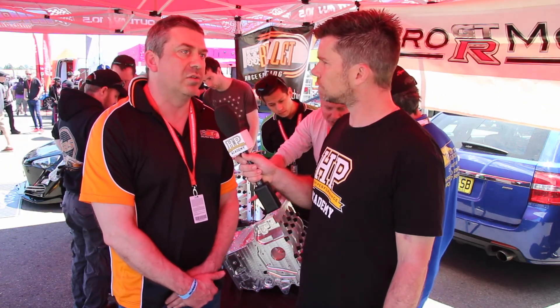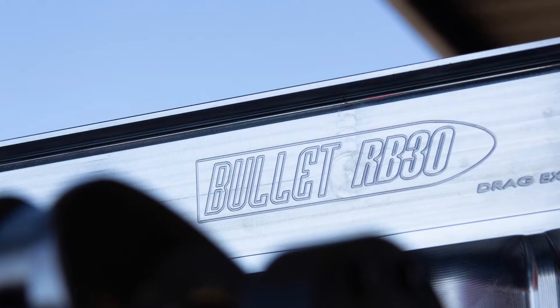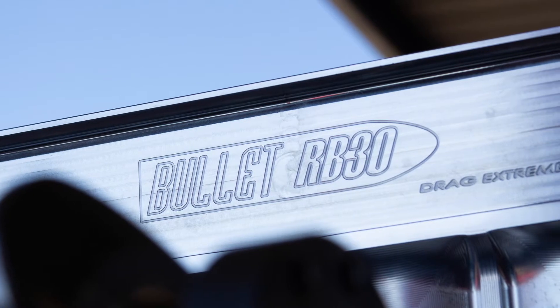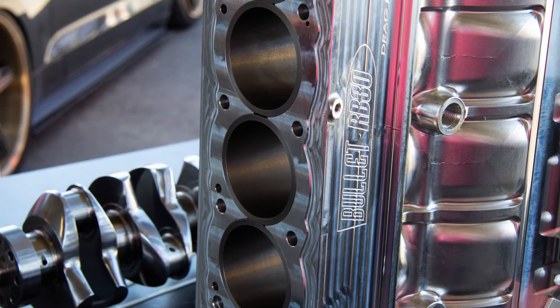Well, some racers have asked us to do it this way because that allows them to run cooling in the block but without the water running through the deck and into the head. So they run two separate systems — one in the block and one in the head — and they plug the holes in the cylinder head. Then we just machine the block so there's no coolant channels going through the deck. They want to do that because they think that by running the water in the block it may keep it a little bit cooler during the pass and it may limit when the detonation point might hit.